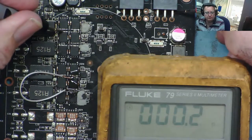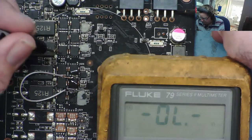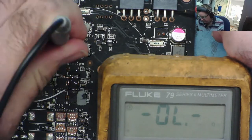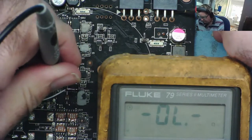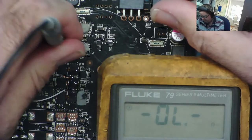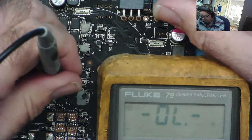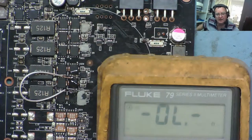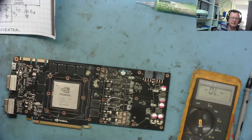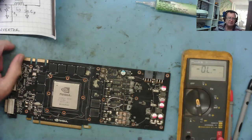From this connector, I don't see a short from 12 volts. But from this 12 volt connector I see a short on all of them. I mentioned this yesterday — why does this happen? We can already see some quite interesting measurements here.